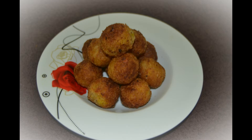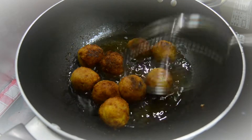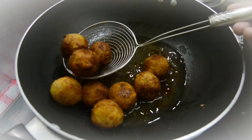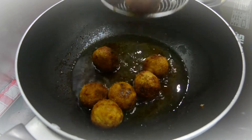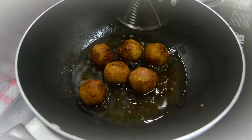Hi dear, welcome to my channel. This is my channel. I am making a healthy snack. I am going to eat vegetables.